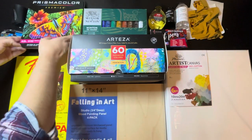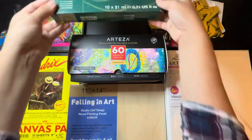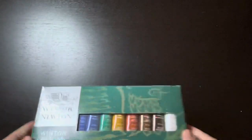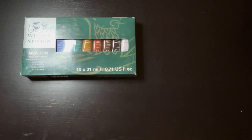Now let's move on to Winsor & Newton oil paints. I haven't actually tried these yet, but they're supposed to be really good, and I might as well show you what you'll need in order to start oil painting.